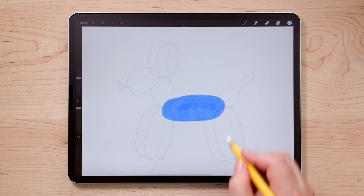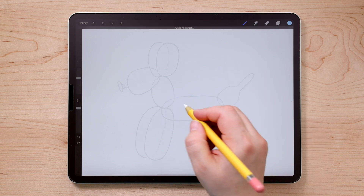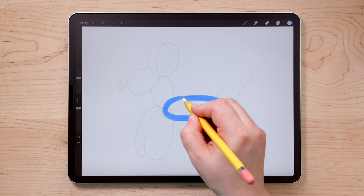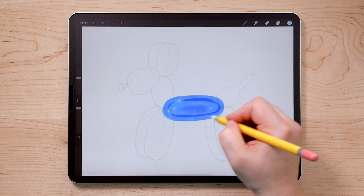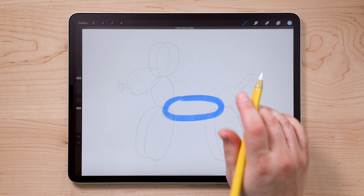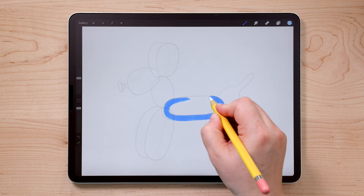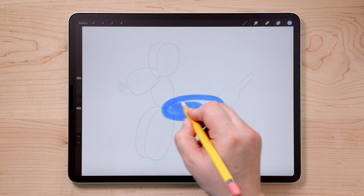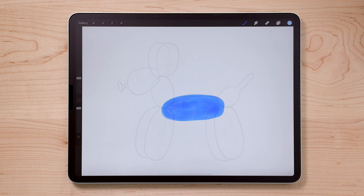I drew that entire shape without lifting my pencil, and that's really important. If you draw the shape and then lift your pencil up and come back to draw the rest, you get overlapping lines. This brush has a multiply effect built into it, which means every time you layer on strokes, it gets darker and darker — very handy for shading our balloon dog, but not for drawing these shapes initially. So make sure you don't lift up your pencil when drawing these oval shapes. There is a way to correct it if you do get some overlap lines, but I'll show you that a little bit later.